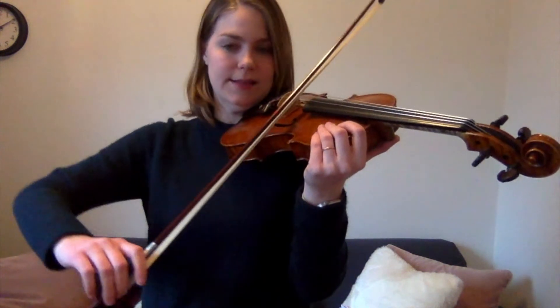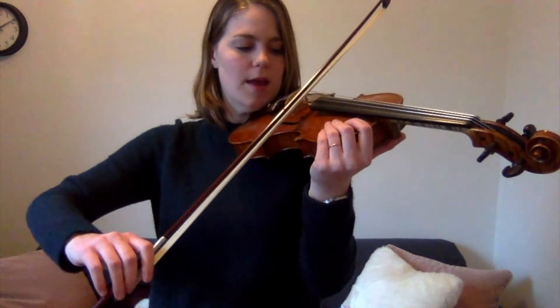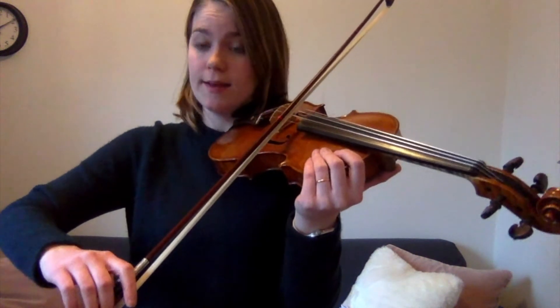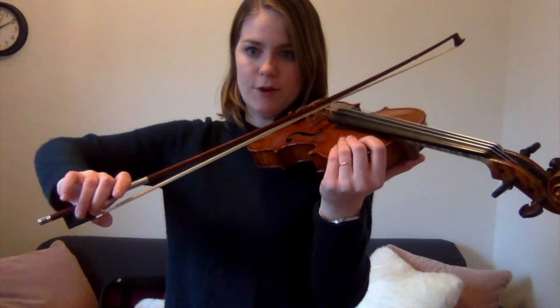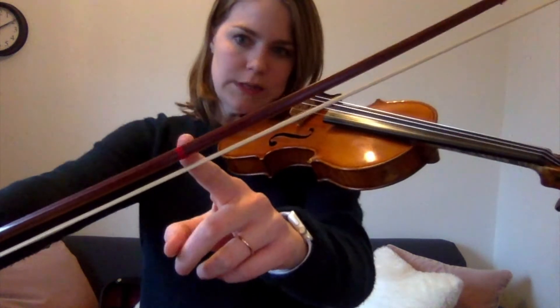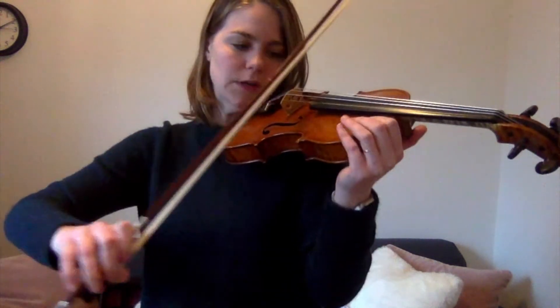Beautiful! All right, let's see if you can lift your elbow up just a little bit and roll to your A string. We're going to try ten times now — this time with no break. Ten times Mississippi stop stop on the A string. We still have our curled pinkies, we still have our bent thumbs, and this time we have our elbow up just a little bit. We're playing right between the two tapes on your bows.